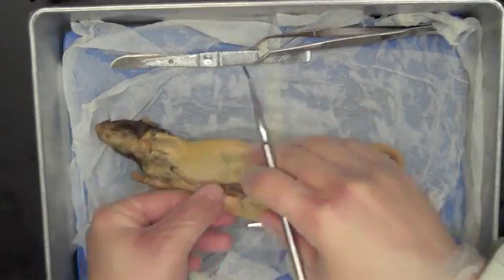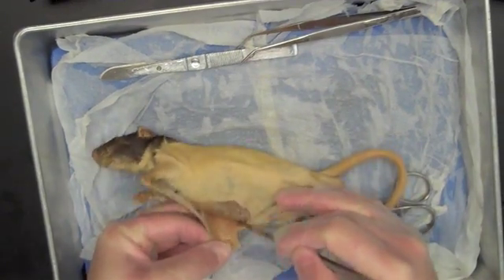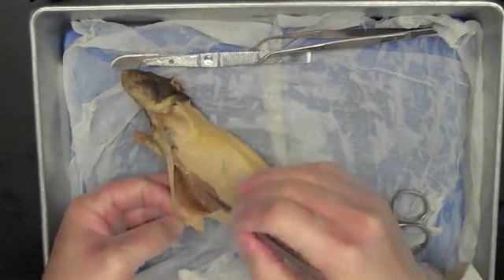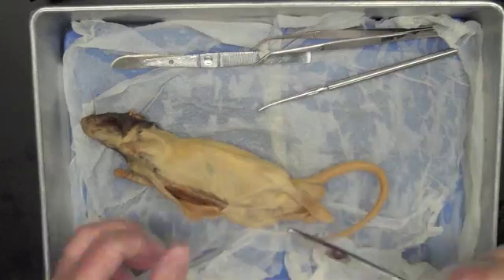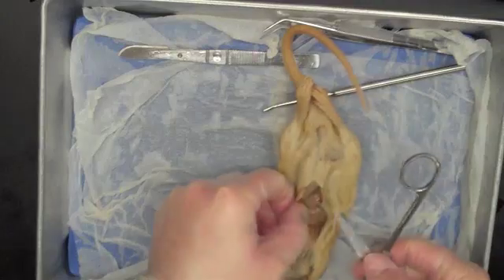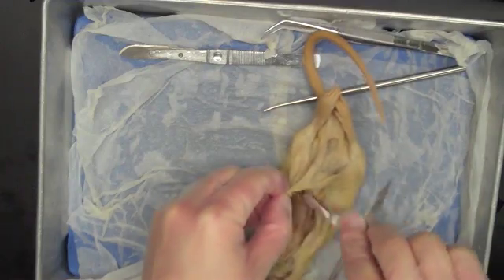From there it becomes not so much cutting as pulling. As I pull the skin back, I can see this white loose connective tissue that binds the skin to the underlying musculature. The task now is to separate the skin from the muscle underneath it. I can do that using my blunt probe, or what I actually like to use is my scissors — taking the blunt side and running it underneath the skin to separate it from the underlying muscle.